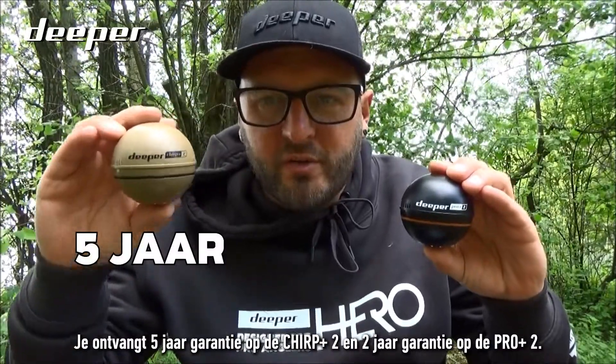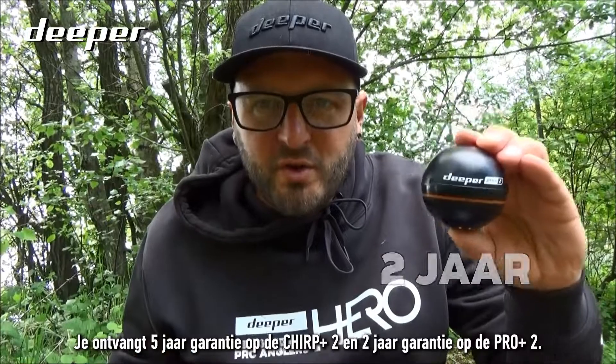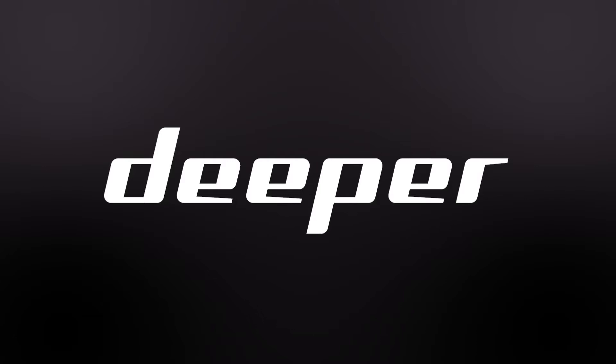Both models also come with a warranty. You'll get five years warranty on the Chirp Plus Two and two years warranty on the Pro Plus Two.